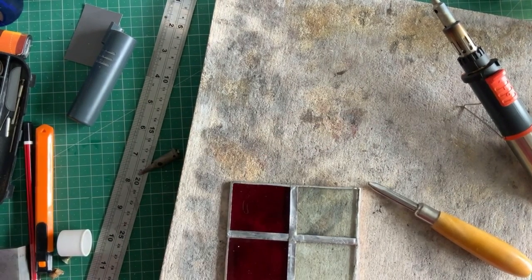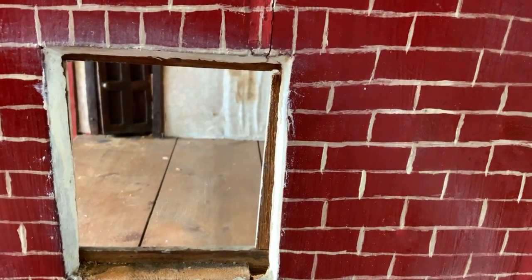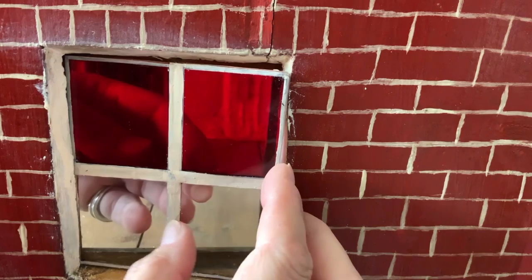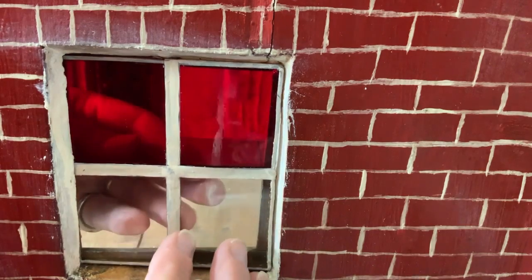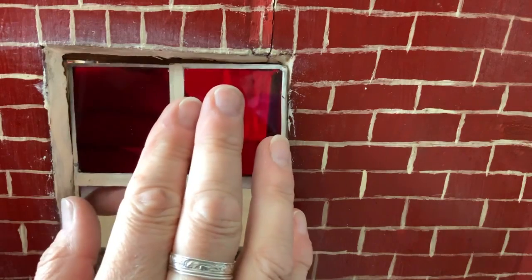I've got to say that flux is very greasy on your fingers. Let's see if we can get this in place - I'm hoping it's going to go in. This video is never ever going to get out. I'm going to say my paint's still a little bit tacky.